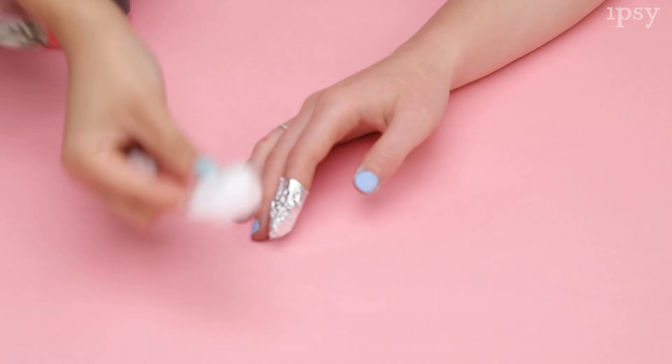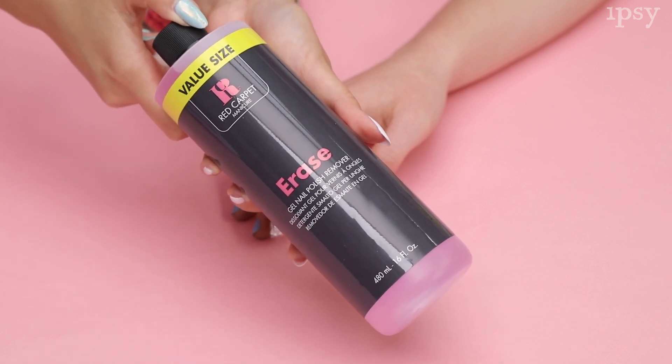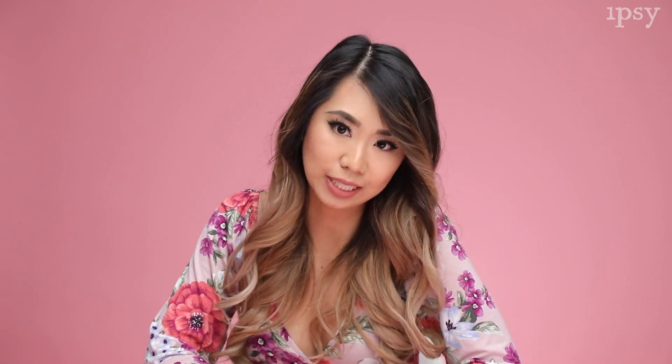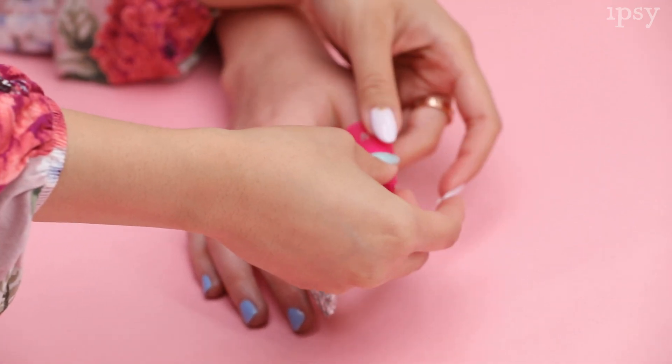And now while we wait we can get into the next method. You'll want to soak a cotton ball in this Erase Gel nail polish remover from Red Carpet. Next you can use this cool plastic nail tip. I love these because they are reusable and it saves time because you don't have to cut up the foils into individual squares. Just place over the cotton and leave it for a couple minutes while it does its magic.